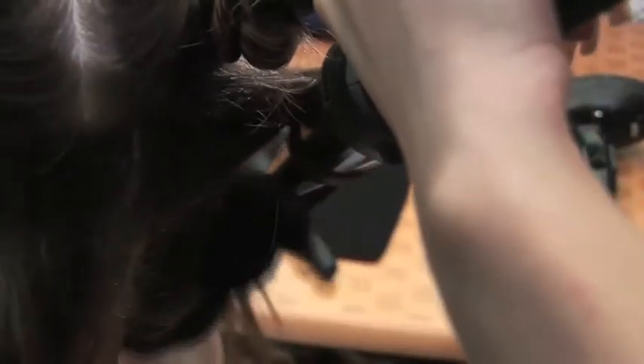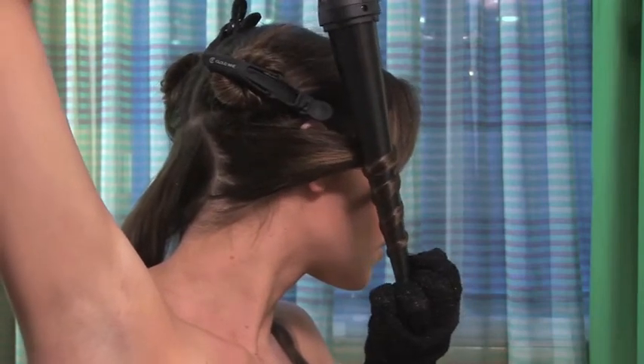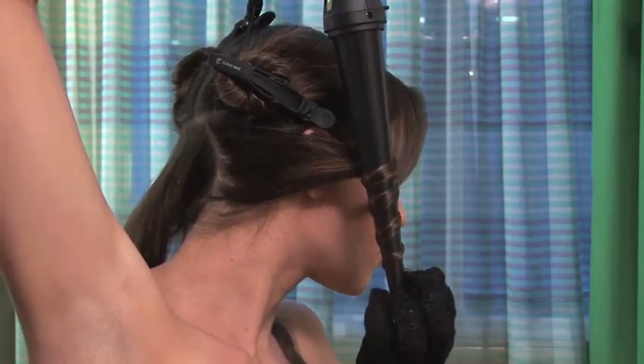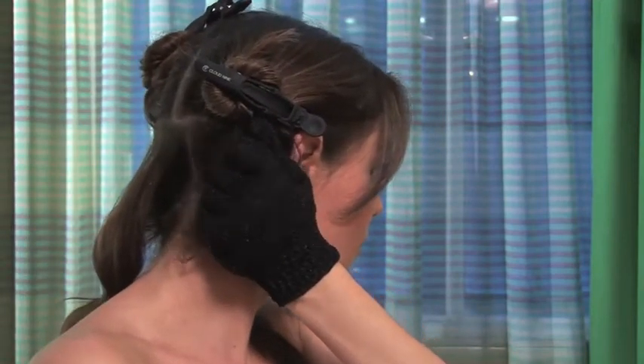Repeat these steps to create beautiful bouncy curls for the whole section. For a more flattering full curl, always ensure you wrap your hair in the direction of your ear. Wrapping your hair towards your cheek will produce a softer look.